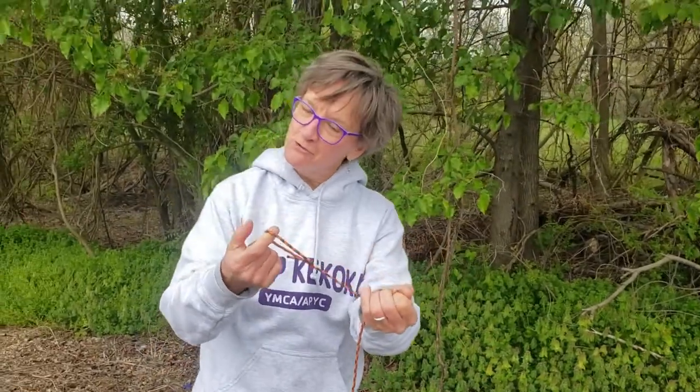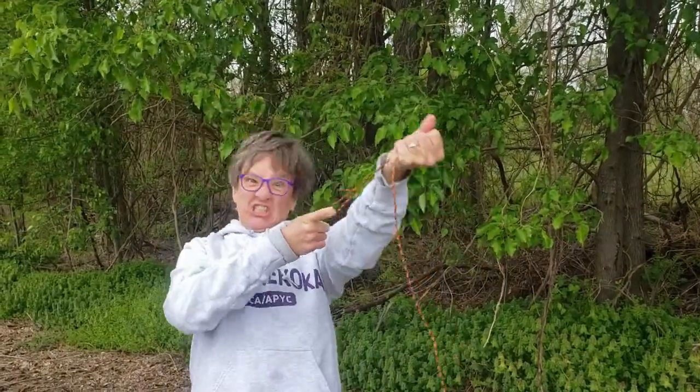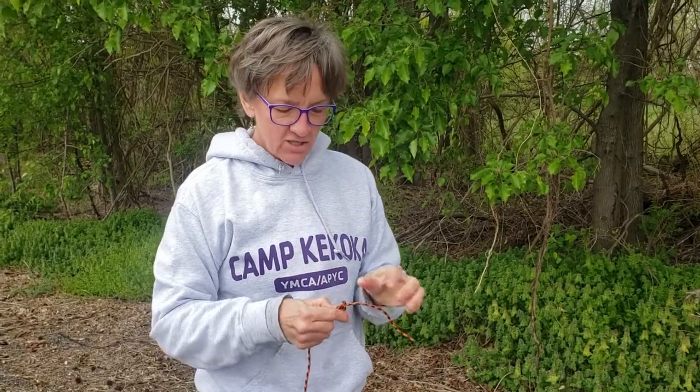We're going to do it again, but let me tell you a cool fact. A bowline will not come untied under tension. No matter how hard, that baby's not coming untied. But the good news is, once the tension is off, it is fairly easy to presto untie.